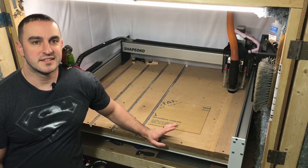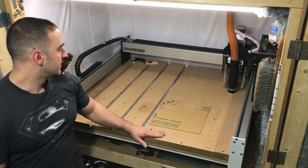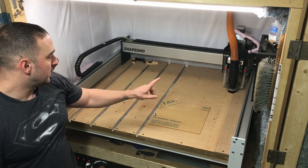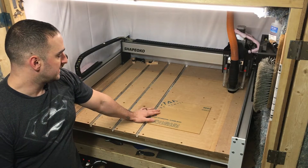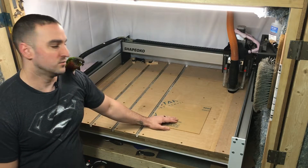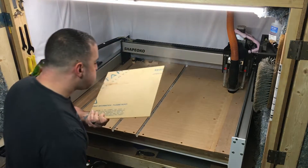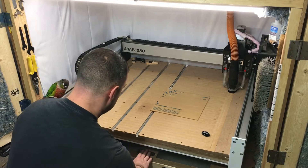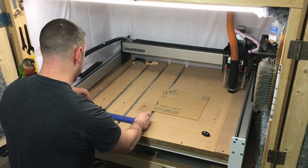Hey guys, Steve with Savant PCs. Today I just resurfaced the wasteboard of the CNC — looks nice and flat now. I'm going to show you how I usually make my little L-bracket to zero out the X and Y axis, to make it easier when I want to put new parts in here to get machined. I could just butt it into the corner and do less work having to zero the machine. I'm also testing out this new microphone, sorry for the noise.